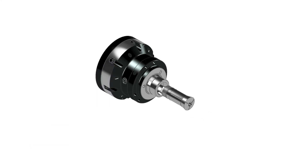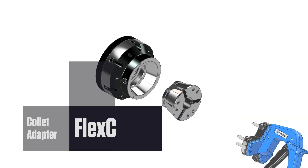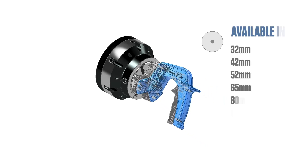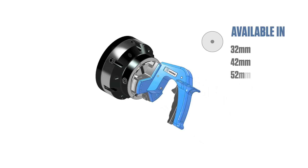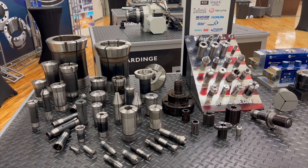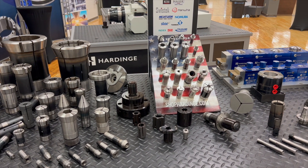When increased demands placed upon you as a manufacturer require ultimate flexibility, mounting the Flex-C collet adapters to your Flex-C chuck enables the use of extended nose collets, small hole collets, special shape collets, internal gripping collets, and more.